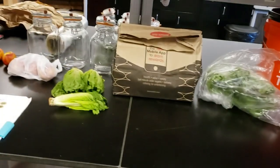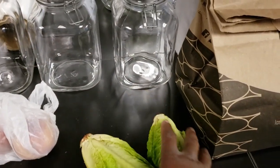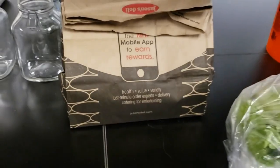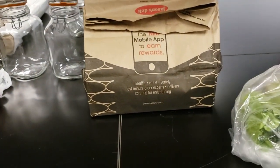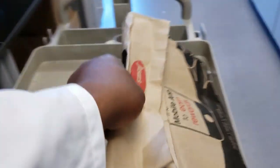Hey guys, Rick here with Soil Samurai Garden, and we're getting scientific today. I'm doing a lab experiment — it's been going on for a week now. What I'm doing is measuring respiration, weight loss or water loss, and visual quality of romaine lettuce at ambient temperatures. Right now the temperature is 67.5°F. This is my control, this is a paper bag with lettuce in it, and this is a plastic bag with lettuce in it.